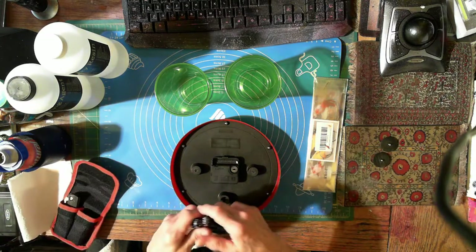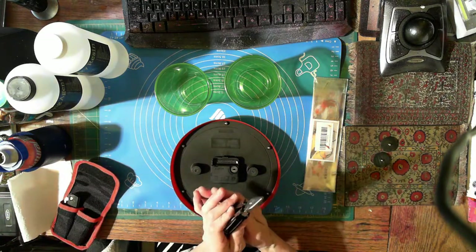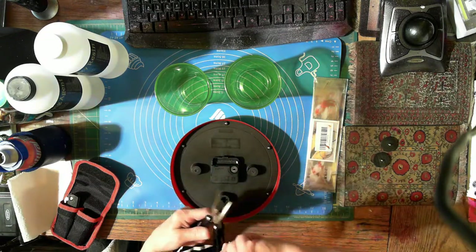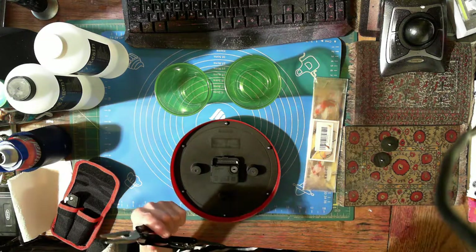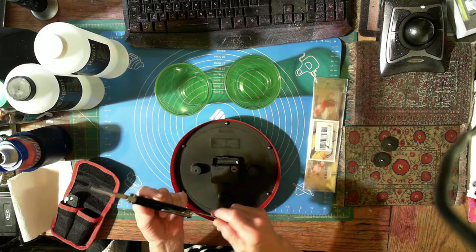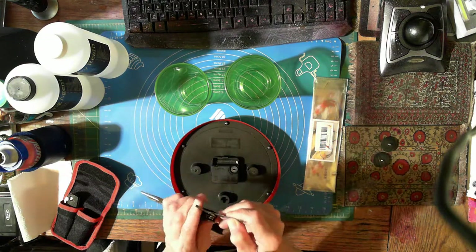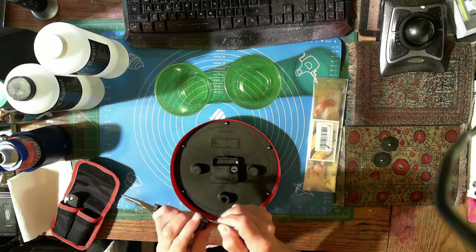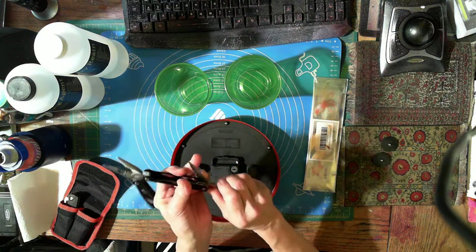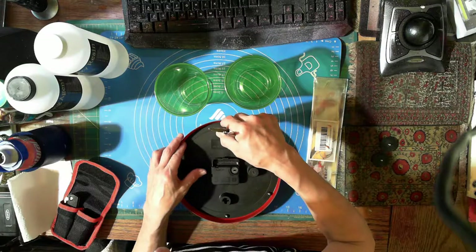Oh my god, don't cut me this time when I try to get the tool out because these tools are so vicious. You gotta pull the sharp one out first - ouch - and then stick your fat finger in. Ow ow ow, that's painful! Get that blade back. Alright, we're gonna unscrew this puppy.